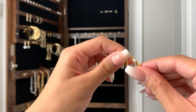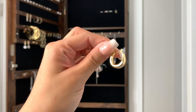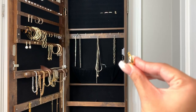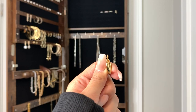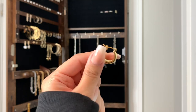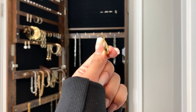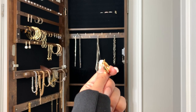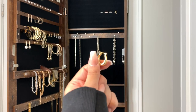Oh, and these earrings! They're so cute — I'm obsessed with the shape of them. They're like these little tiny hoops but a little more elegant than just a regular hoop. They're not super big so I don't have to worry about them not fitting every outfit — they go with everything. They're also not very heavy on my ears, so I can wear them to the gym or even in the shower.